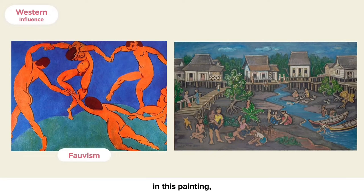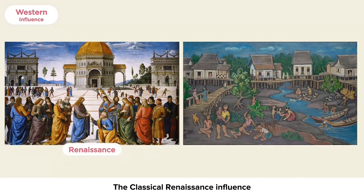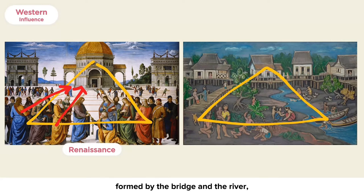Despite the strong Eastern influences in this painting, there are evident Western influences too. For example, the Fauvist influence is seen in the use of stylized figures, flat application of paint, and lyrical outlines. The classical Renaissance influence is seen in the use of the triangular composition and the linear perspective formed by the bridge and the river to depict space and create stability within the painting.